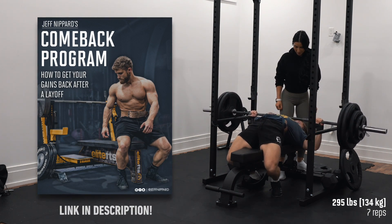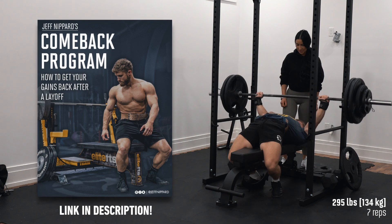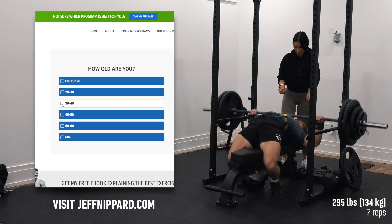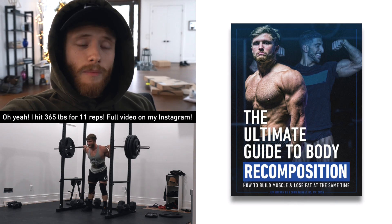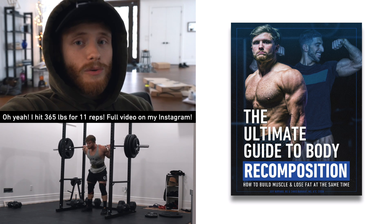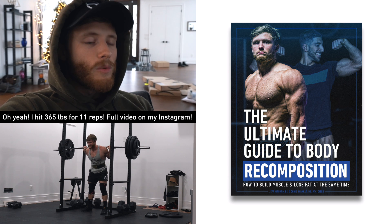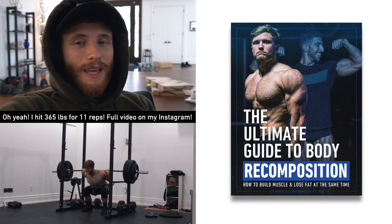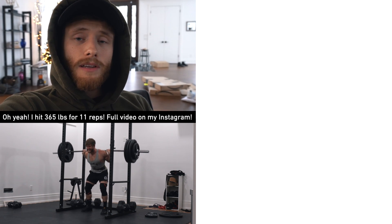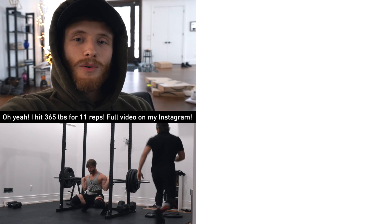First, I do have a free program available on my website — a two to four week bridge program designed to help people who've taken a break from training get back to regular lifting. After that, if you want to run one of my programs, they're all 20 to 30 percent off until January 14th. I also want to mention my ultimate guide to body recomposition. If you lost muscle in 2020, you're primed to build muscle and lose fat at the same time, and the muscle memory effect will make it quite easy. This book covers everything you need to know about body recomposition — link in the description below. Thank you guys so much for watching, don't forget to leave it a thumbs up, and I'll see you all very soon.